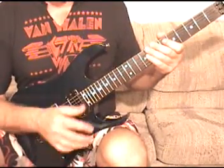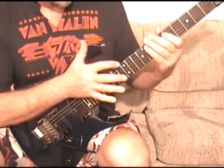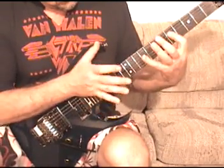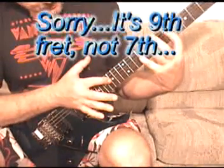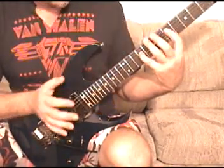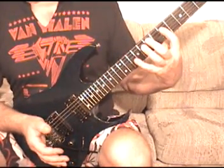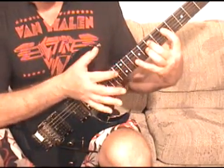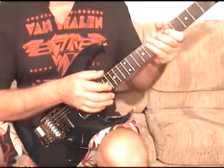Then the second time around, after that first thing that you do every time, you go hammer on 7th fret D string, tap the 14th fret D string, then pull off to 5th fret D string, and hammer on 7th fret D string. Then tap harmonics 12 and 11 on the D string. So the whole second one — slow.